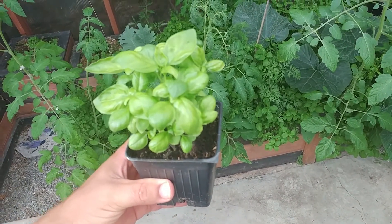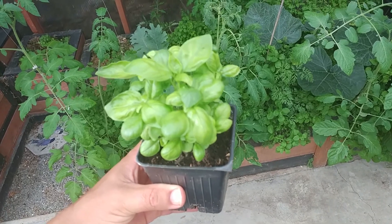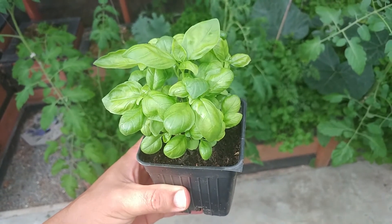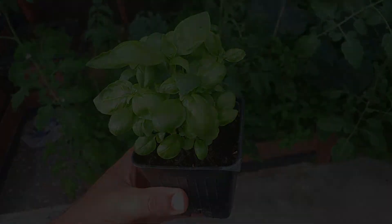If I sell this at the farm stand for two dollars, I get two dollars. But if I plant it and grow a giant amount of basil, then I get many more dollars — in pesto. I'll see you next time.